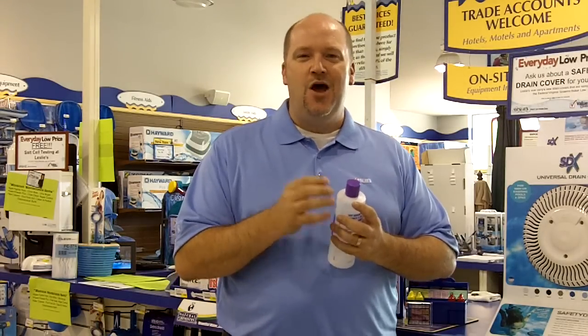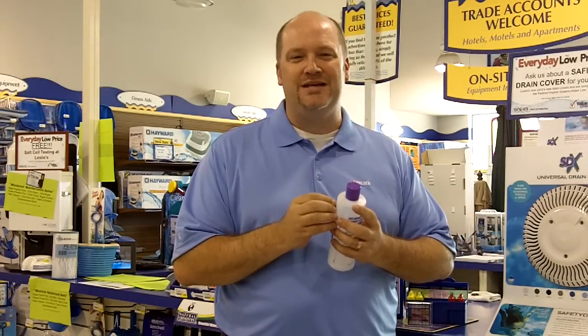Thanks for watching. Our goal at Leslie's is to make pool care easy. For more information, visit any of our stores or our website, lesliespool.com.